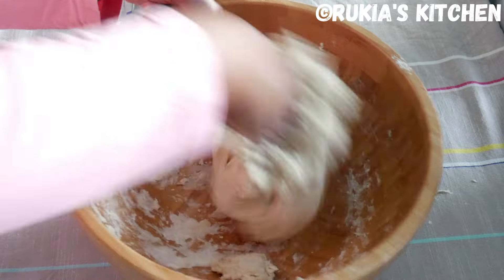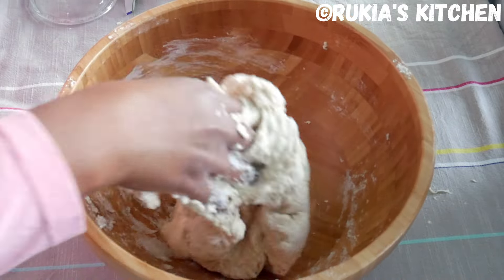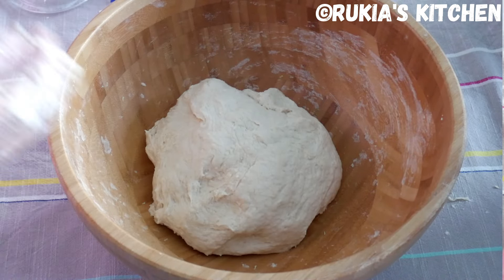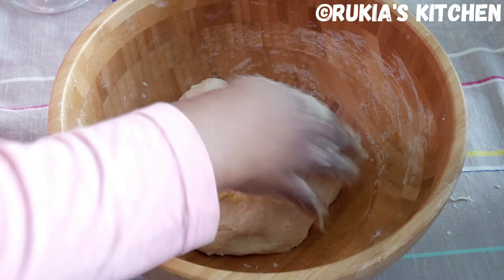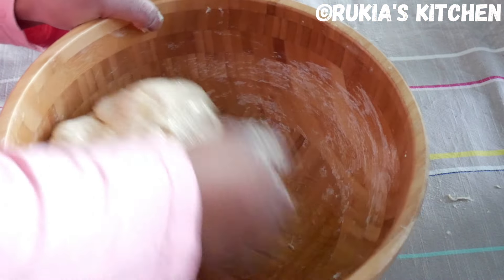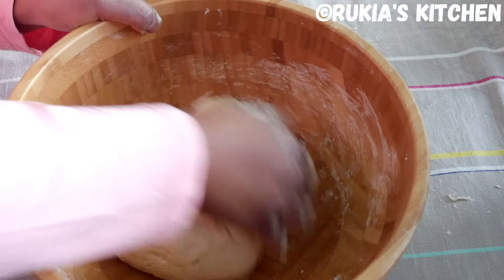As you can see in the video, I've used approximately 3 quarter cup of warm water. Once you get a soft dough like this, apply 2 tablespoons of oil around the dough, then cover the dough for approximately 30 minutes.